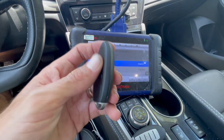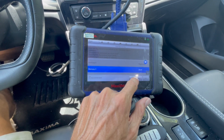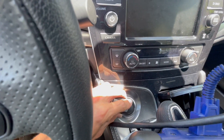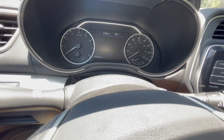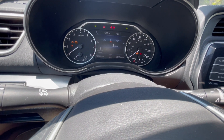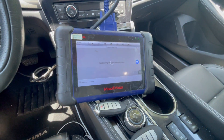In this case we're adding another key, so we're just going to go to slot number three and do Add. Take the third key, put it on the push button, wait for the light to flash five times, goes away, shutting off, putting the key aside, and pressing OK.